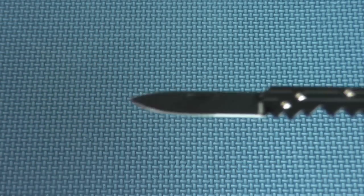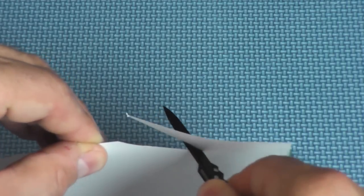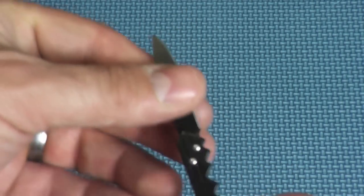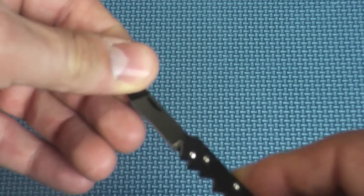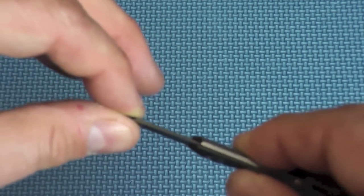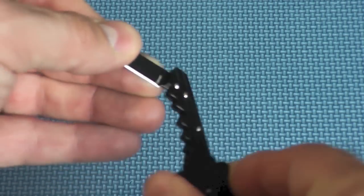Let's see if I can cut paper. I usually do a paper cutting test — let's see if it's sharp enough to cut paper out of the box. Wow, look at that. That's pretty impressive. How about blade play? Unbelievable — this little guy has no blade play up and down or side to side.